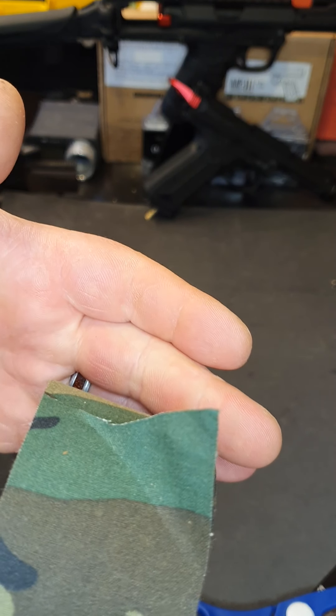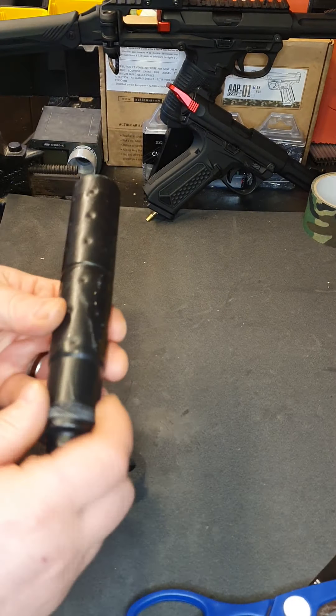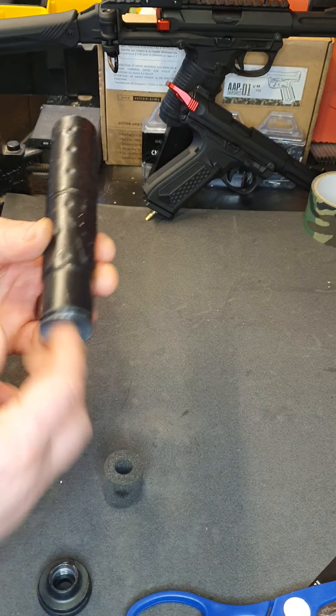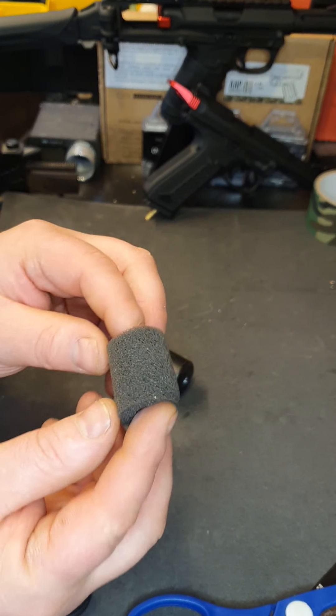So what you want to do is start off by taking all your baffles out of your suppressor. I've already removed all mine — they're already gone — and what you'll end up with is these.